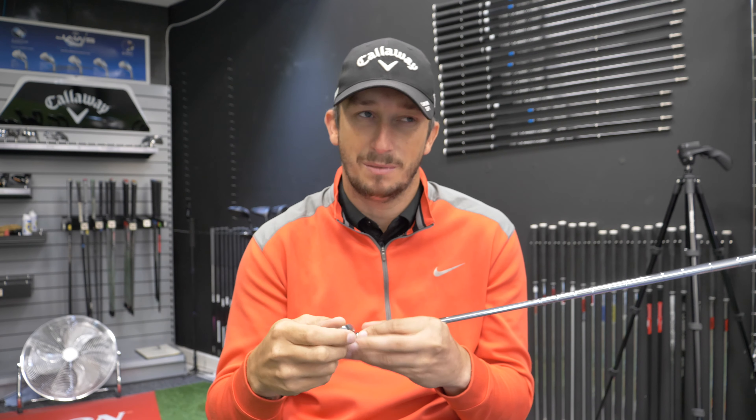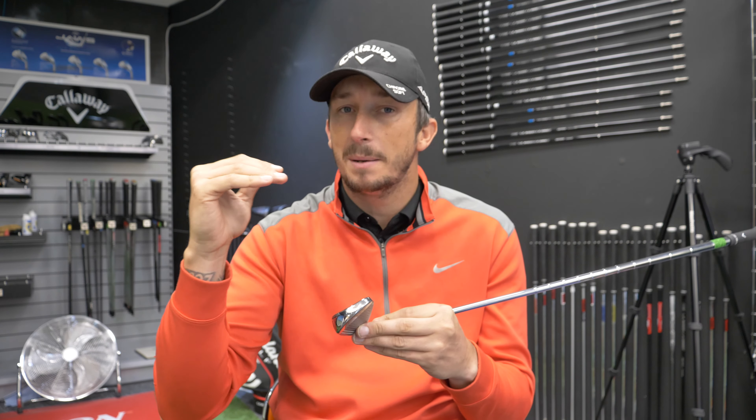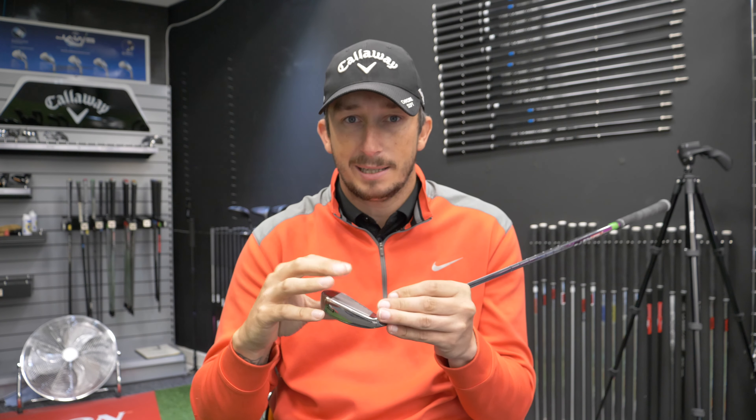Because less loft will make the ball go further, but on a normal club that will produce a lower ball flight. What this is designed to do is bring that ball flight in line with a normal ball flight for, say, a 33 to 34 degree seven iron — the same sort of similar peak heights — but just give you that little bit of extra distance because of the loft.